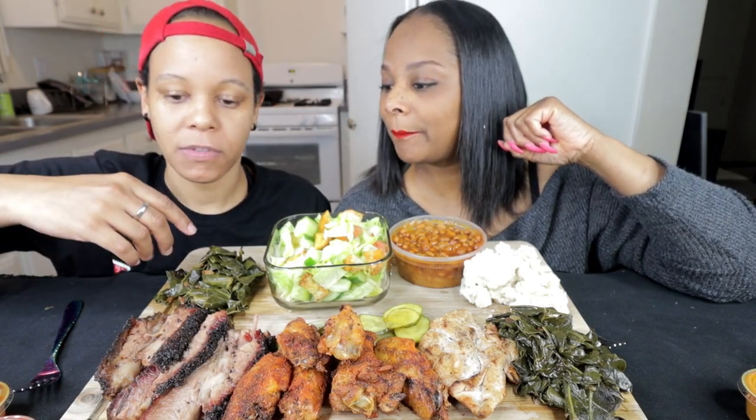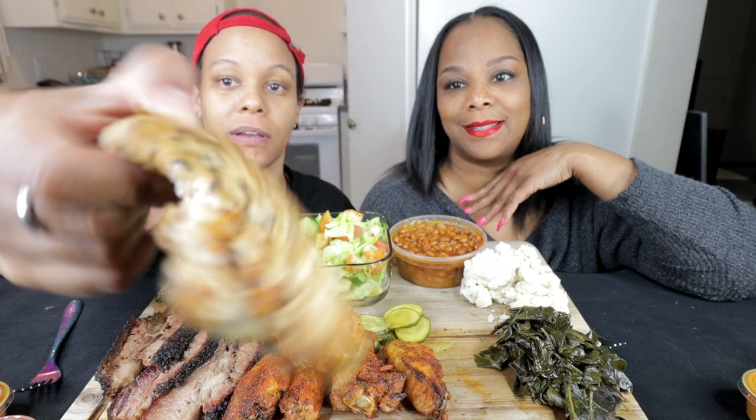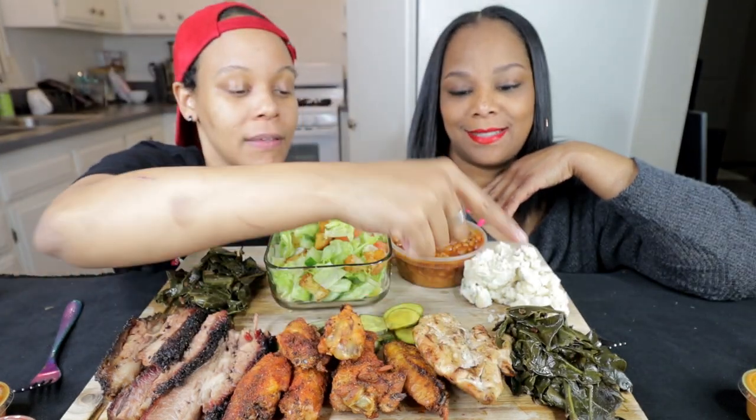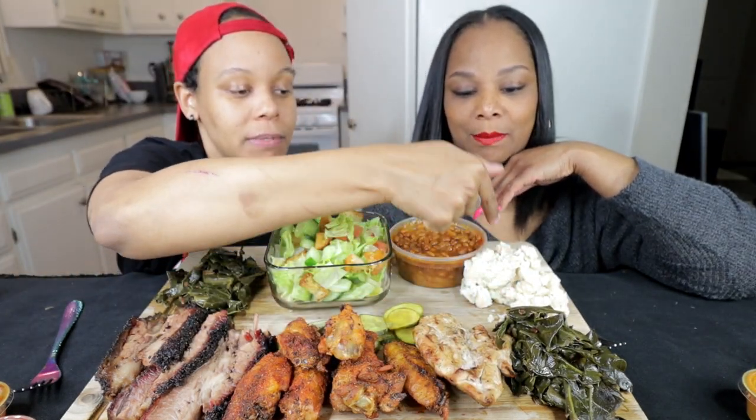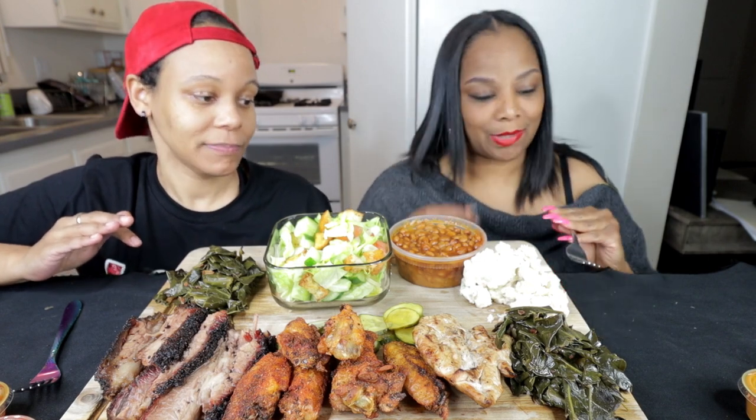What we have today are some barbecue from this place called Holy Barbecue in Santa Monica. We have greens, brisket, smoked wings, a piece of chicken — just literally a piece of chicken, y'all — potato salad, and iceberg lettuce. I'm not calling this a salad, y'all. And beans.